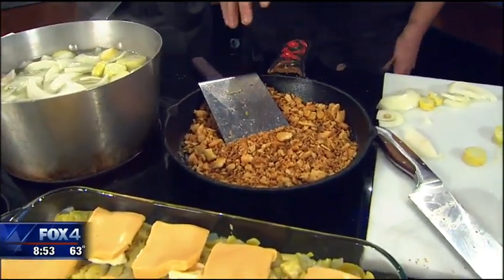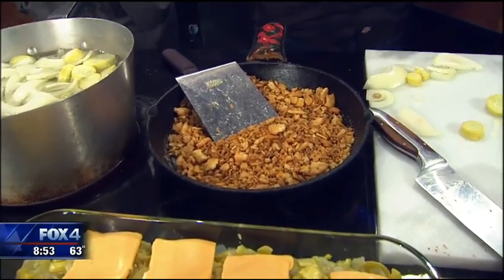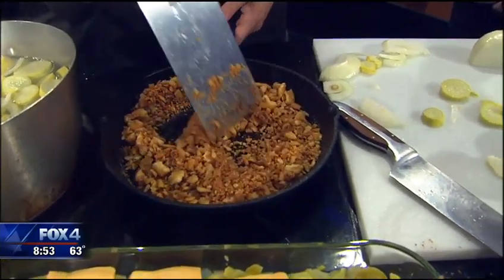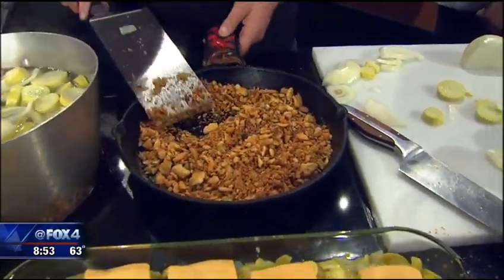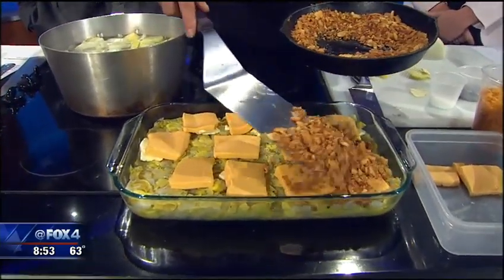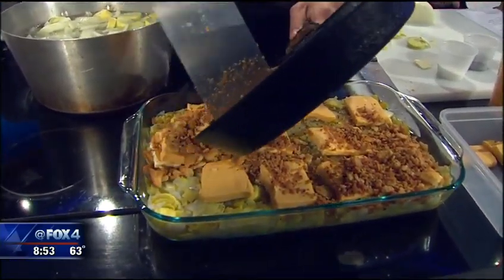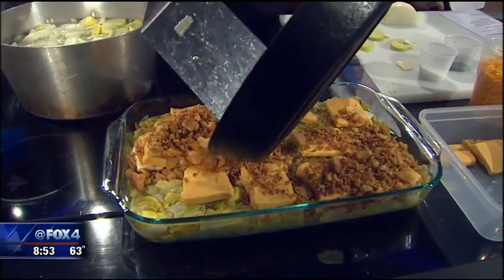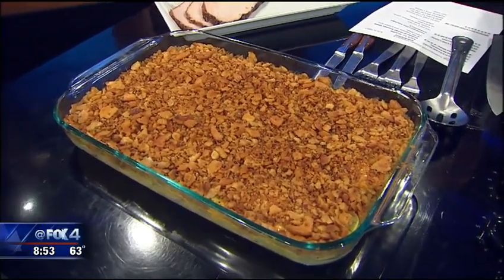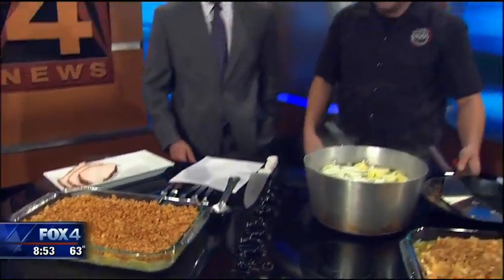So what we're going to do here — I've already done this — is melt down about a half a stick of butter, take two sleeves of Ritz crackers, just kind of beat them up, and toast them until they just get a little golden brown. Then you go ahead and just top your casserole. It really is simple. It's one of those things that if somebody forgets to make it, everybody in the family goes, 'Why didn't you make the casserole?' So we fight over it.